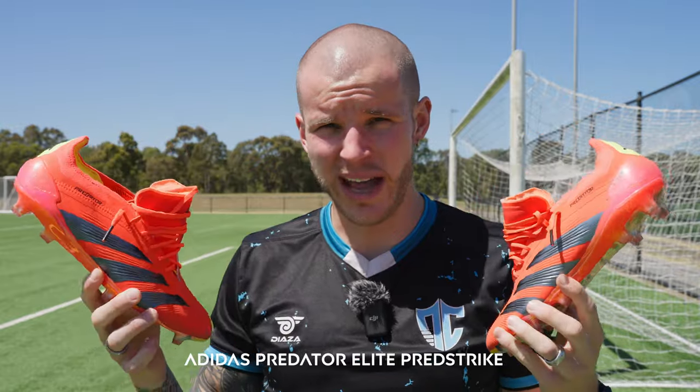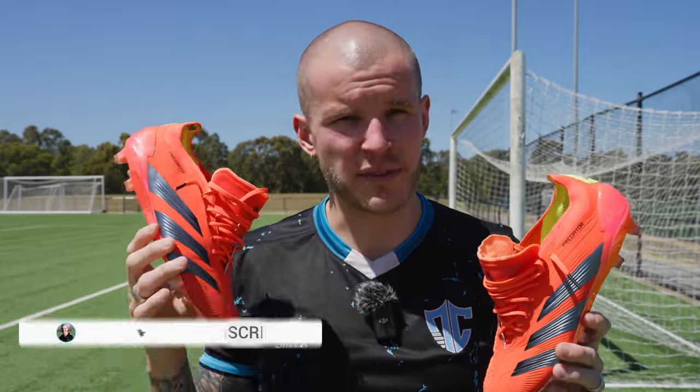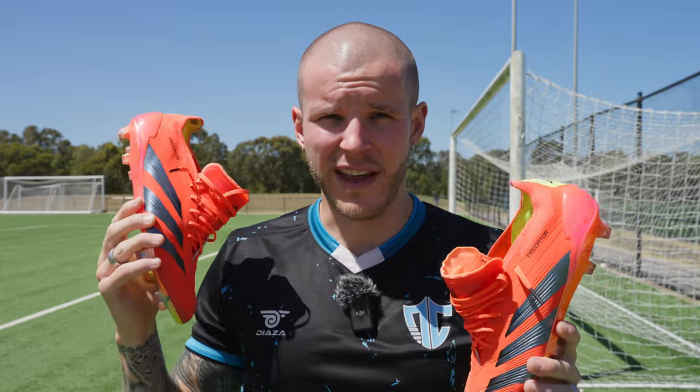What's going on fam? Welcome back to the channel. This is my one month review of the Predator Elite in this PredStrike colorway. I've had a really nice time with these football boots and I want to share my ratings on why I think these are going to be one of the best football boots of 2024. They are absolutely fantastic to play in.